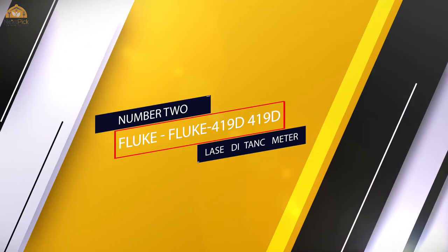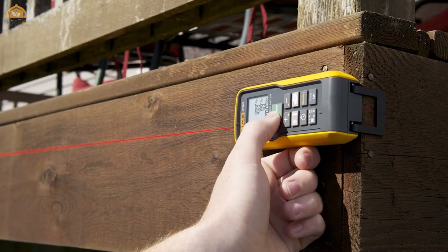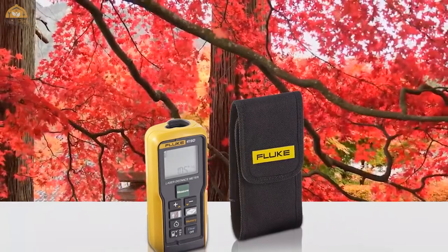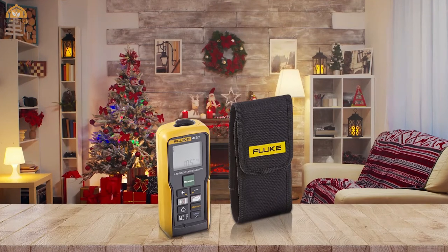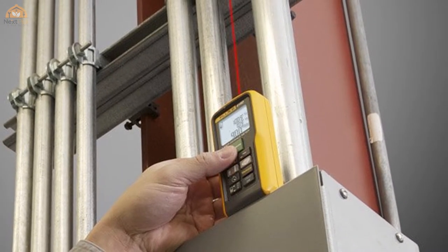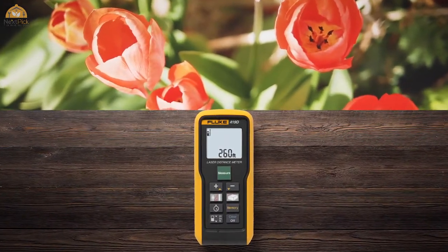Number two: Fluke 419D laser distance meter. With Fluke laser distance meters you will be able to quickly measure long distances up to 330 feet or 100 meters with higher accuracy and without walking all over your job site. The job is done with one-handed operation and safely without the need to cross potentially dangerous areas. You will also be able to make difficult measurements easily, measuring inside false ceilings and automatically calculating square footage and volume with the touch of a button.